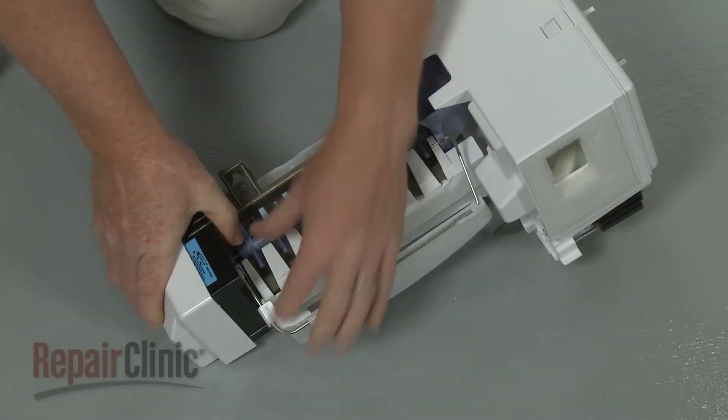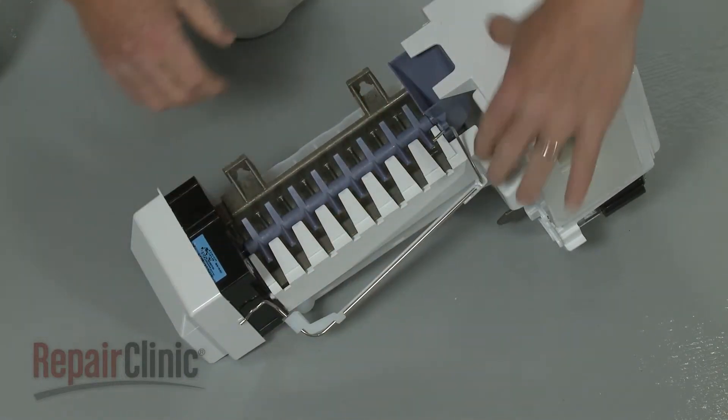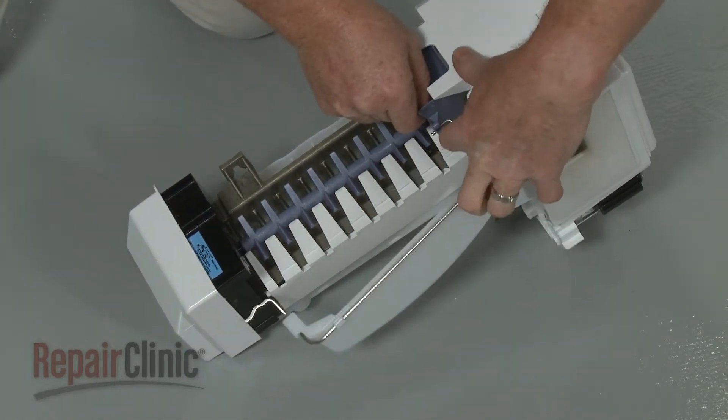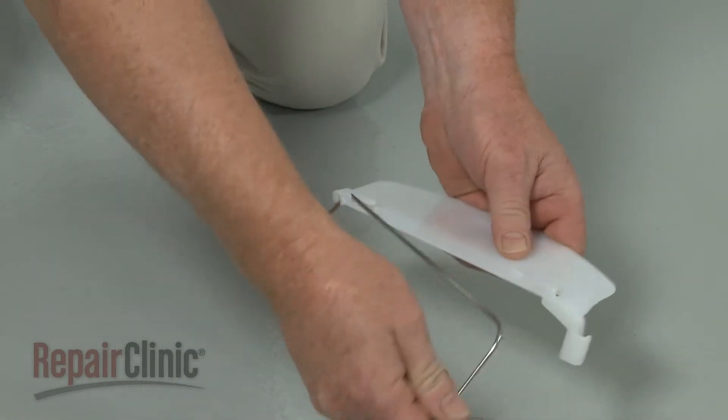Detach the ice level arm from the assembly. If still intact, remove the old blade from the arm.